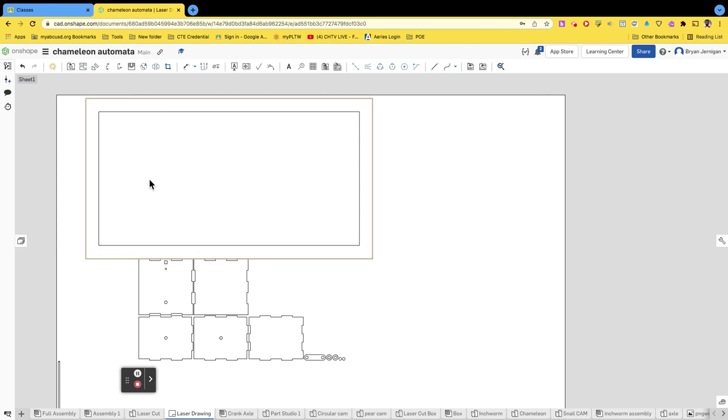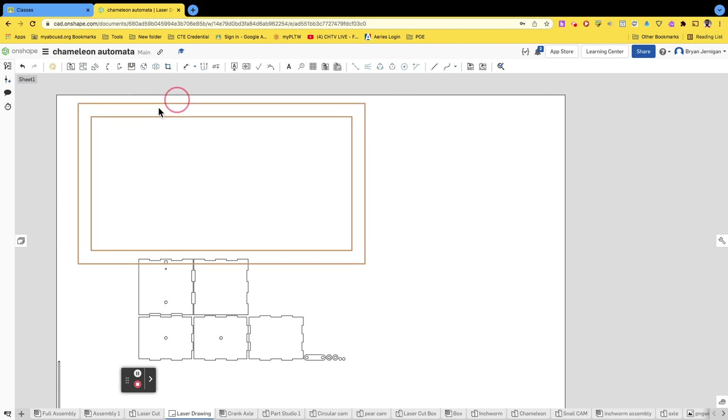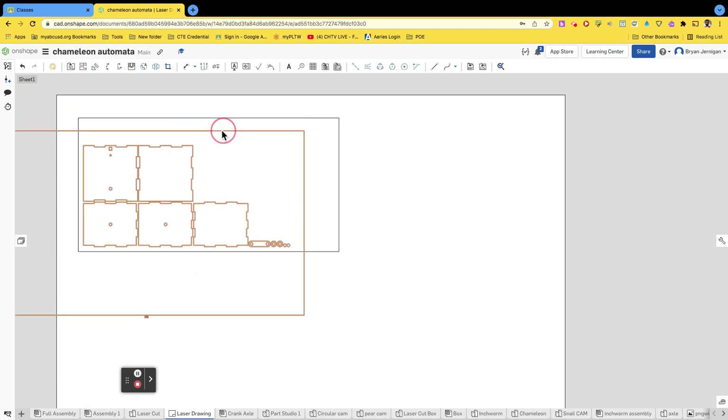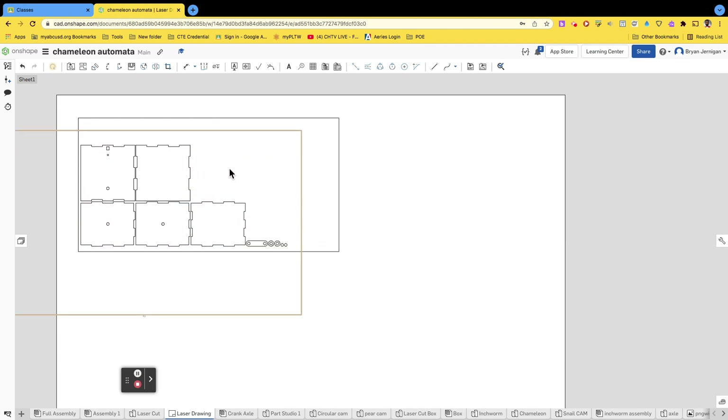I have this extra piece over here — I'm not sure what that is, but I'm going to move it so it's not part of my cut sheet. I'm going to take it and place it inside the board area. I don't want to put it all the way to the edge because boards are not perfectly straight — if you try to use the edge as one of your part edges, you might get some warpage. So just keep things away from the edge.